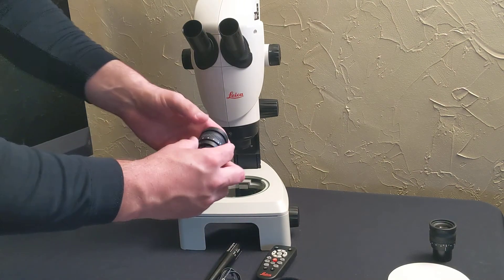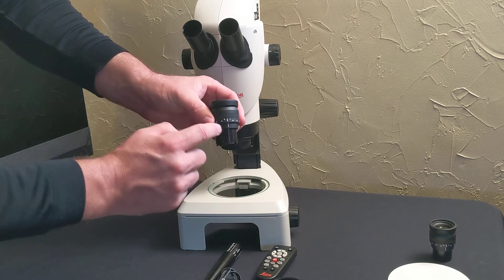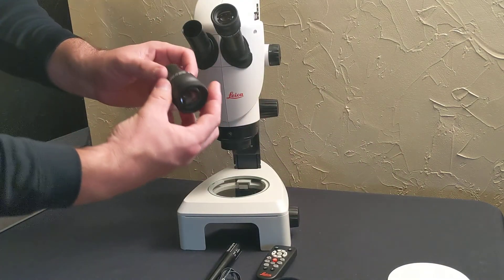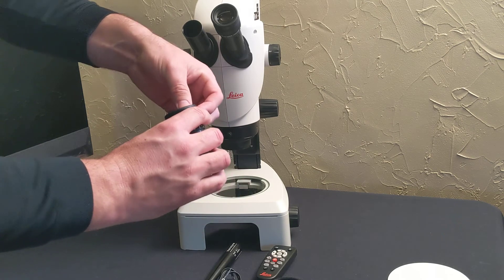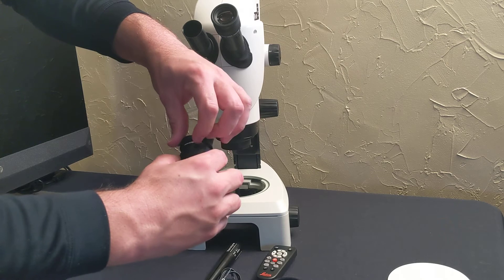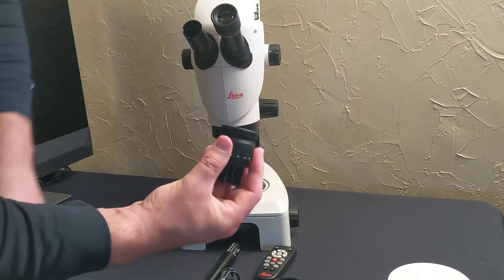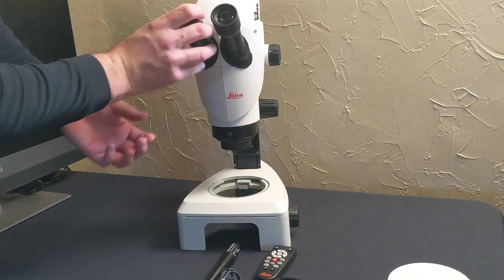On your eyepieces, line up the diopter settings so that there's zero. Sometimes your eye cups will be folded out — you can have them that way if you'd like, or you can fold them back down. Then slide those into the eye tubes and you pretty much have the scope built.